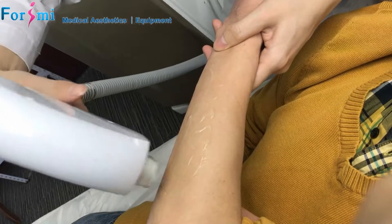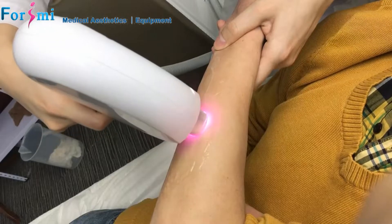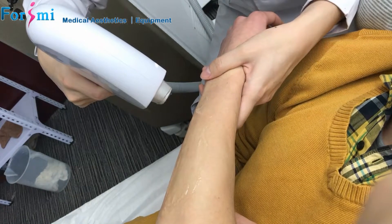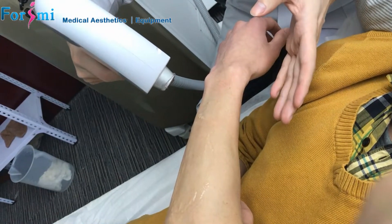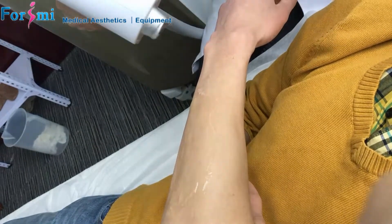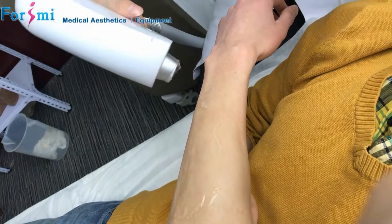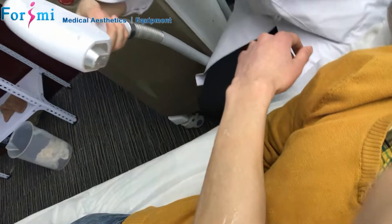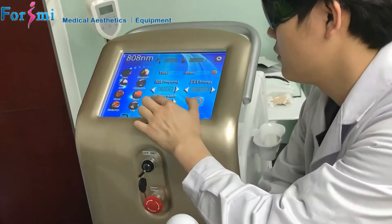First of all, I start the treatment at 2 hertz. I then try to adjust the frequency higher, increasing it step by step.